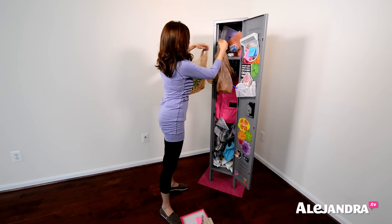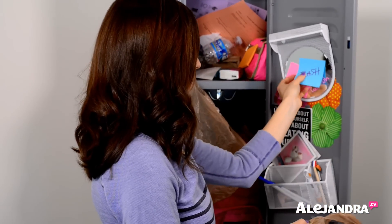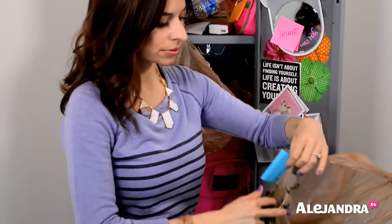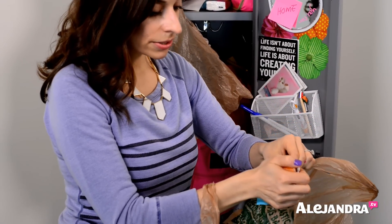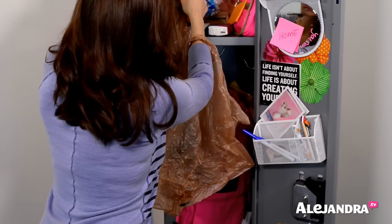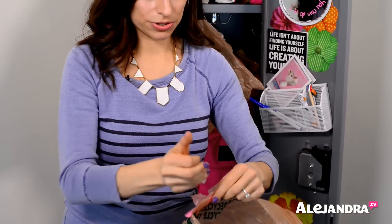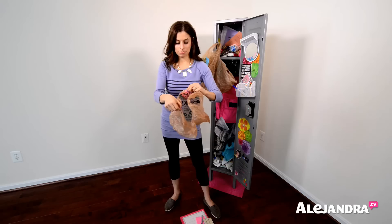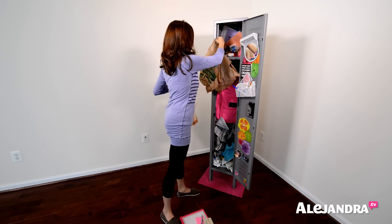The best time to do this — if your school doesn't give you a designated locker clean-out day, like we used to have once a quarter in high school and middle school — you can get to school a little bit earlier, or stay after school for about 30 minutes. It really shouldn't take you that long. Or if you have intersect, recess, or maybe during your lunch, you could do this.